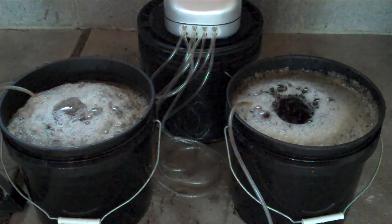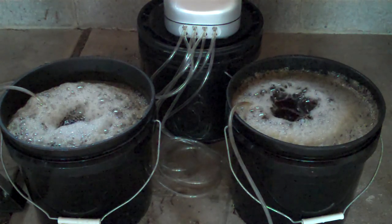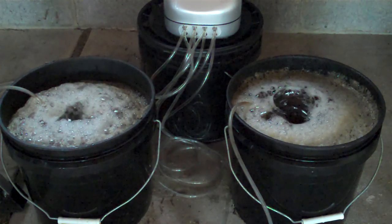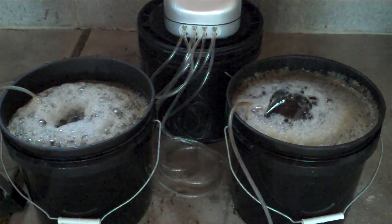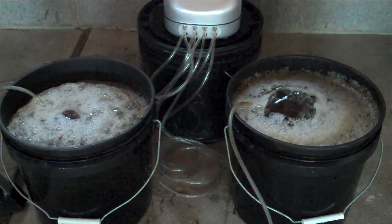I come from a background in microbiology, and I'm wondering: can we reduce some of the unknowns that are in this culture? Because that's what we're doing — we're culturing bacteria and trying to get the bacteria to do some of the gardening work for us, to till the soil so that we don't have to.